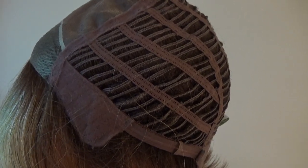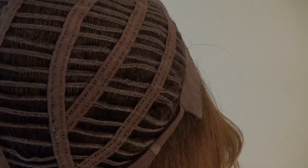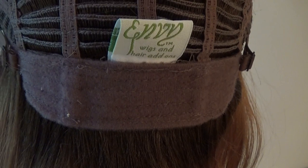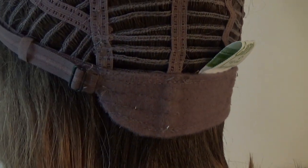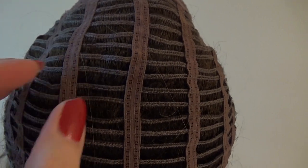The sides and the back are open-wefted for air circulation and scalp coolness. The velour extended comfort nape has bra-like adjusters which allow you to adjust the circumference of the wig cap up to half an inch. This cap also has a little bit of stretch.